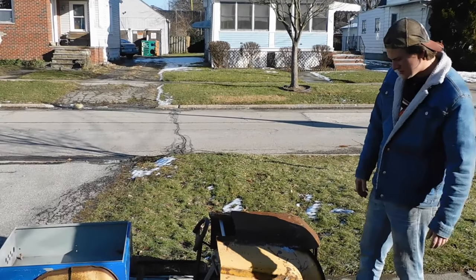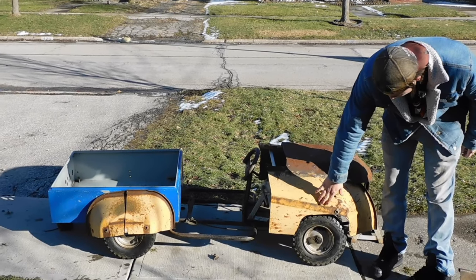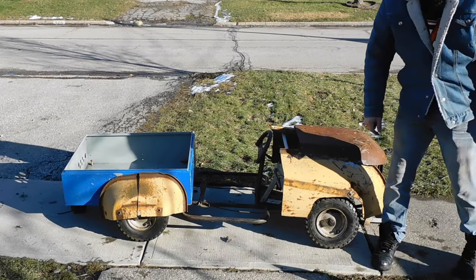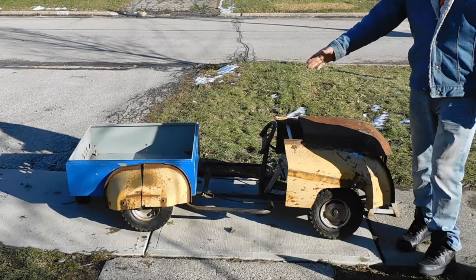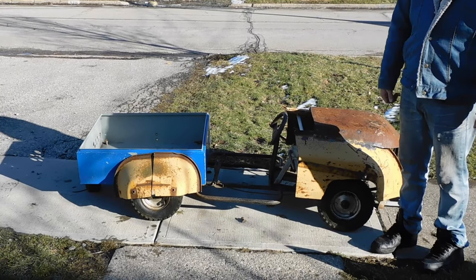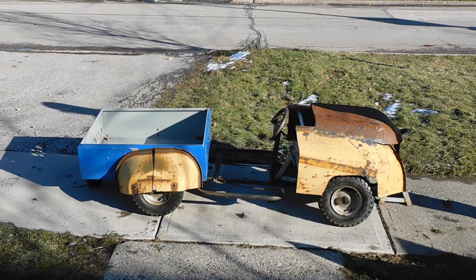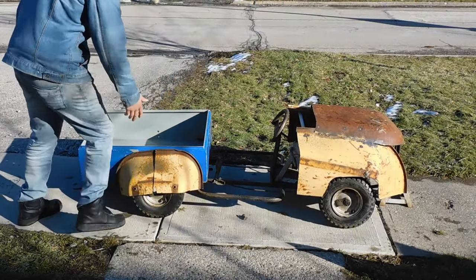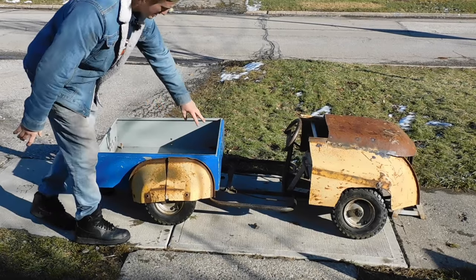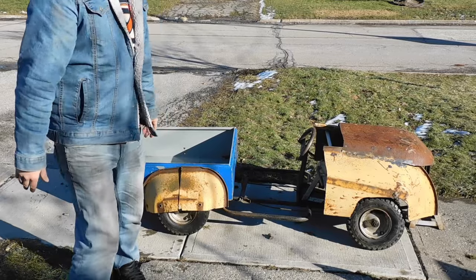This is the rough cut of everything. We still gotta do some grinding and cutting here for tire clearance, and back here we gotta move it and weld it. But for now I just have it so you guys can kind of see what we're going with. We're actually going to move this back here and have a gap here and here, kind of offset it so it looks like it all fits.